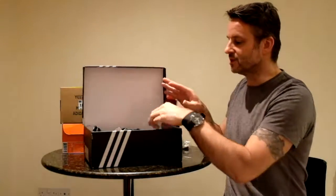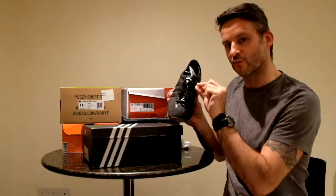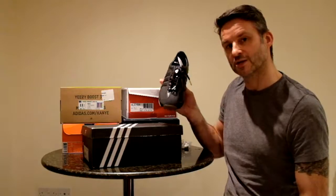Why white? Because the trainers themselves have black laces, black bones and white tips. So if you want to mix it up a bit, you can mix it up.